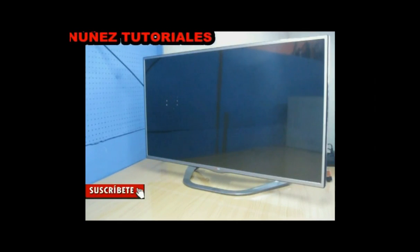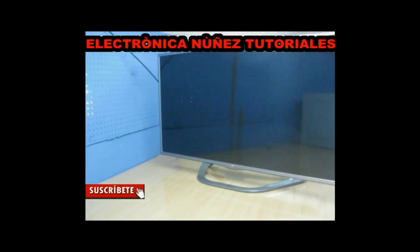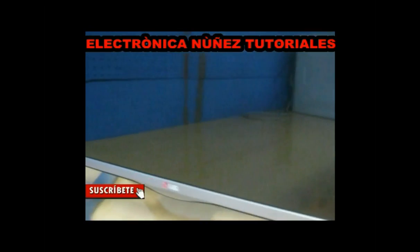Hello my friends. Today I want to present to you a new video of Electronics Nunez. Here I have this TV set of 42 inches 3D, of the brand LG.